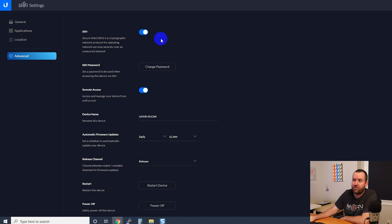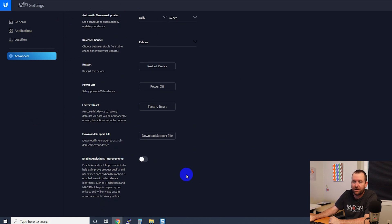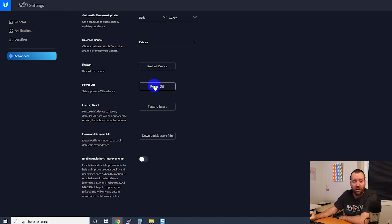Looking through advanced options, we can turn on SSH and set the SSH password. We can turn on the ability to go to unifi.ui.com and manage this device remotely. We can change the name, set our firmware update schedule, and we have options for restarting the device, powering it off, and doing a factory reset. You never want to just pull the plug on the UNVR — it's best to come in here and hit the power off button and let it cycle down through its power-off process.